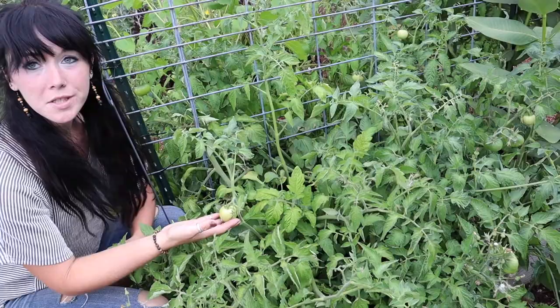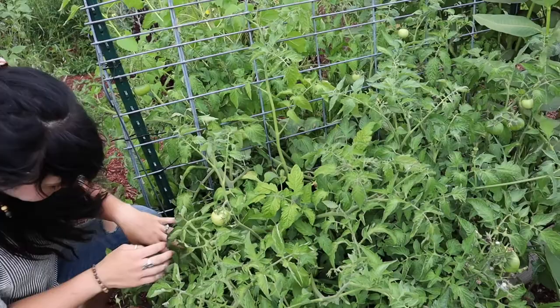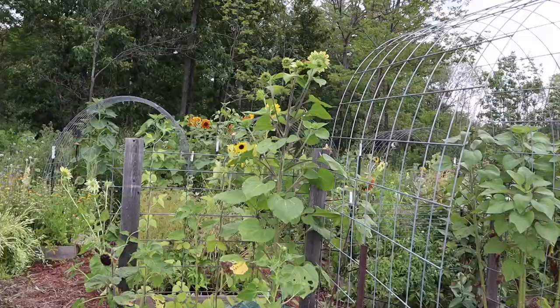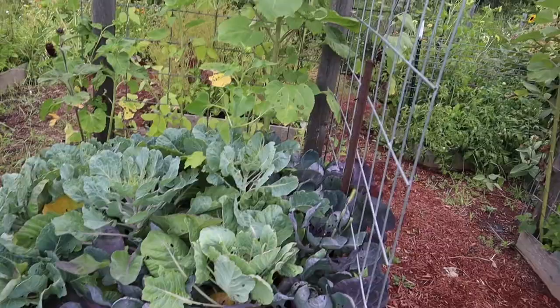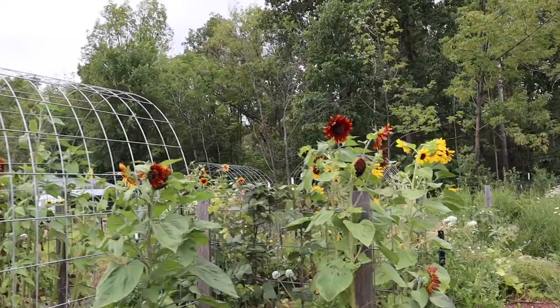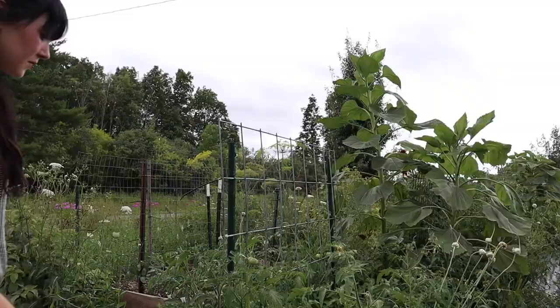There are quite a few tomatoes over here in the kitchen garden — all different sizes: medium tomatoes, big slicer tomatoes, even cherry tomatoes. It's looking like we're going to have a pretty good tomato harvest over here in the kitchen garden. I'm about done showing you everything over here, so let's head over to the second production garden.